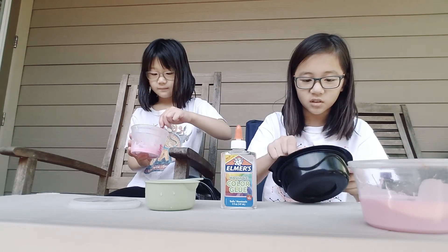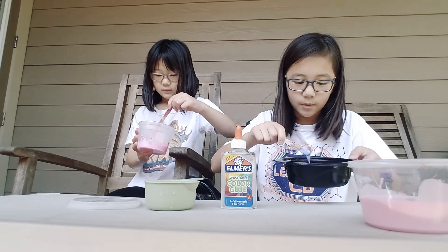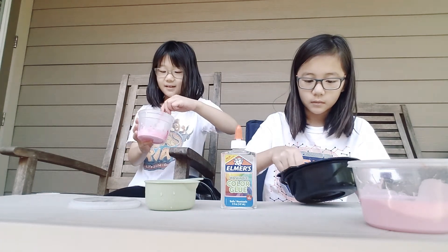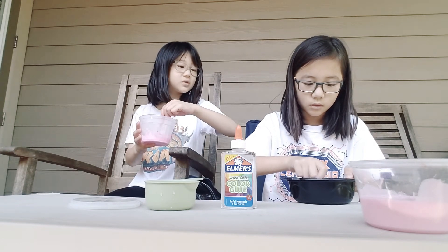It's supposed to turn very watery and disgusting — super stringy like spaghetti. You can add more at the end. My glue dissolved — hooray! Now it's just water.